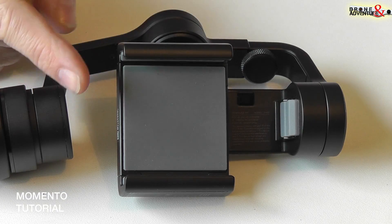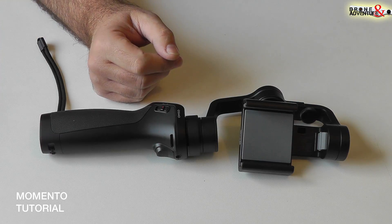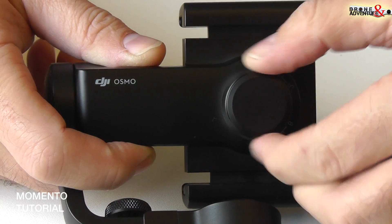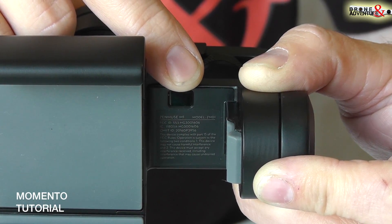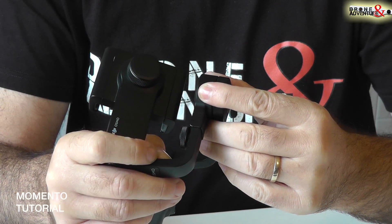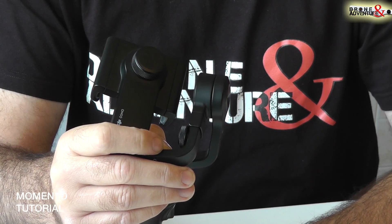Iniziamo mostrandovi l'alloggiamento per il cellulare. Per inserire il cellulare nella propria sede bisogna agire sulla ghiera posteriore. Questo è lo stabilizzatore a tre assi. Quello che vedete qui è un sensore che serve per rilevare la presenza del cellulare. Questa è la vite che ci permette di allungare il bracetto per poter stabilizzare sull'asse orizzontale il cellulare.